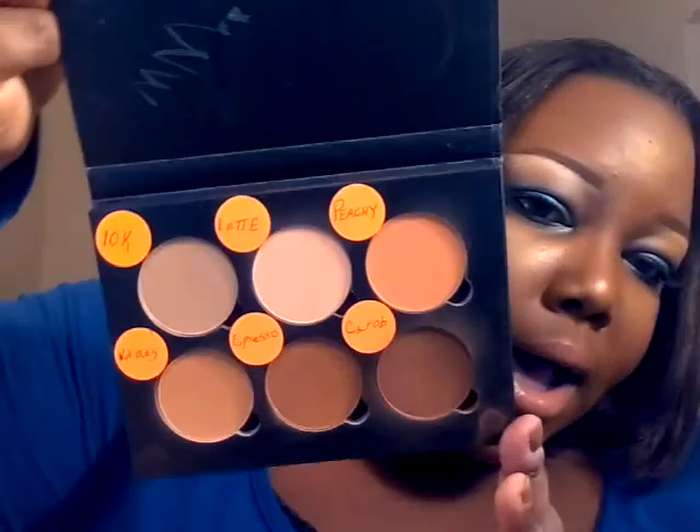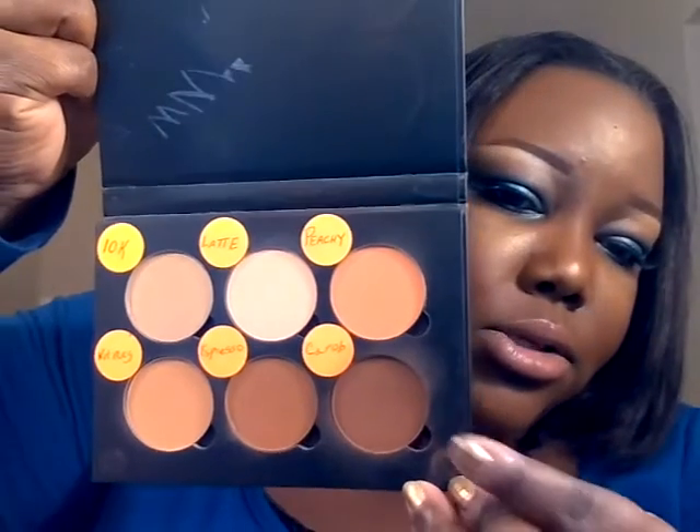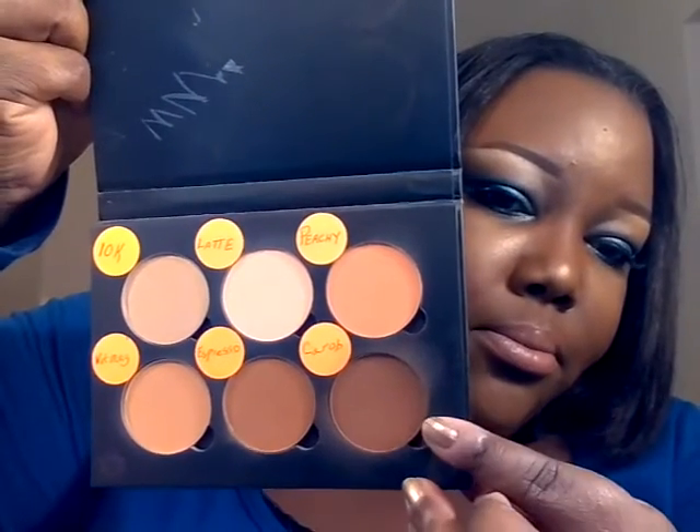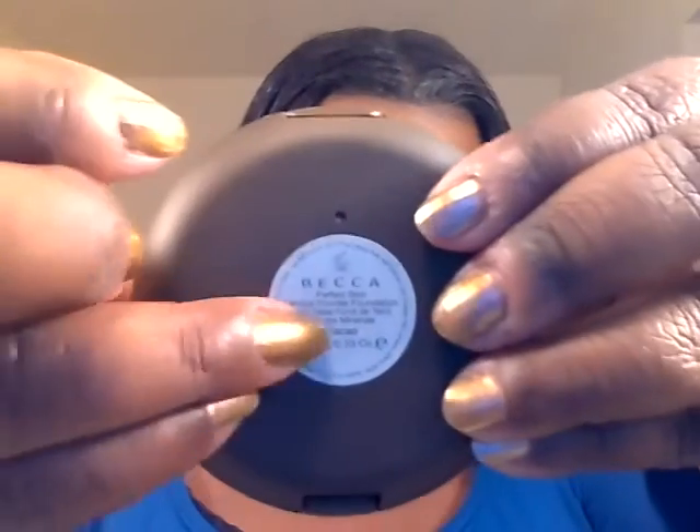For contour, I'm using two things: this is a custom palette I made from Anastasia Beverly Hills — these are the highlight and contour colors I picked out. To contour, I used Carob. I also used my Becca foundation to contour the cheeks.